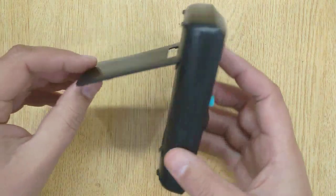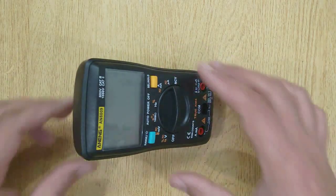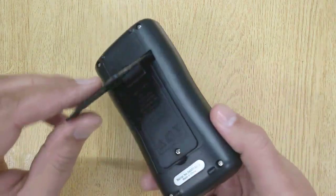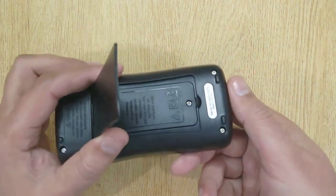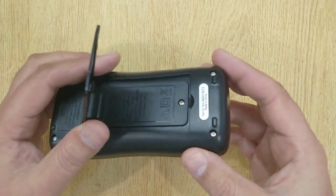This is a little stand, you can stand it while you are working. It works on two AAA batteries, which do not come with the supply.